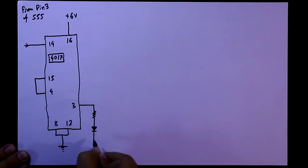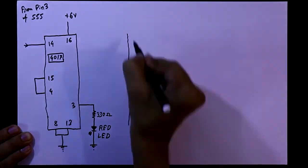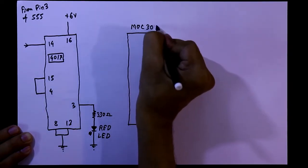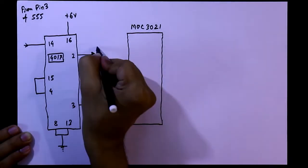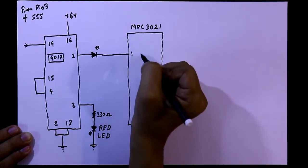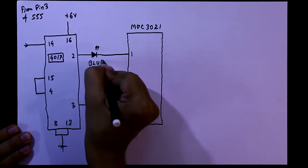One LED will connect to the ground with a 330 ohms resistor — this is a red LED. Now we need another IC — it is MOC3021. One LED is connected with pin number 2 of the 4017; the positive pin is connected to pin number 2 and the negative pin of the LED is connected to pin number 1 of the MOC3021 IC. It is an optocoupler IC and this LED is a blue LED.